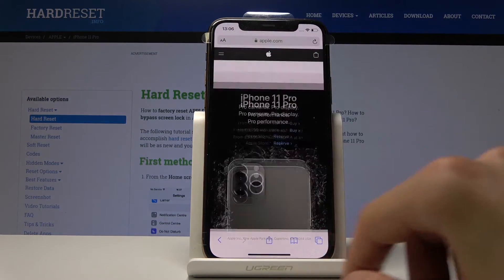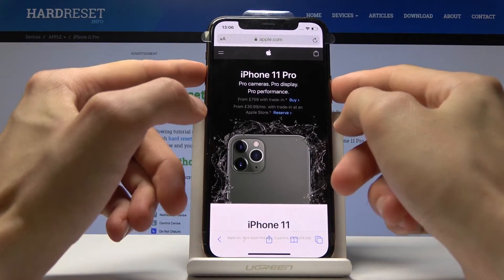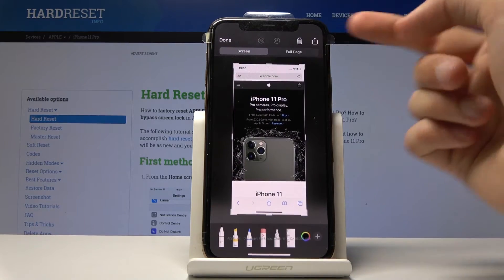So you can see there is a scrollable page, and from here basically the same premise — press volume up and the power key. Now once you tap on the preview, you have an additional setting which is full page.